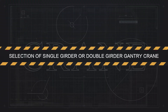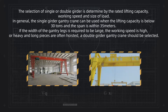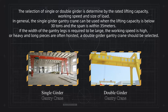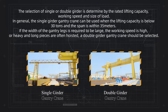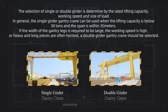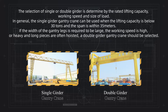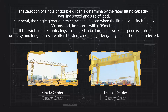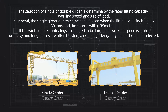Selection of single girder or double girder gantry crane. The selection of single or double girder is determined by the rated lifting capacity, working speed, and size of load. In general, the single girder gantry crane can be used when the lifting capacity is below 30 tons and the span is within 35 meters. If the width of the gantry legs is required to be large, the working speed is high, or heavy and long pieces are often hoisted, a double girder gantry crane should be selected.